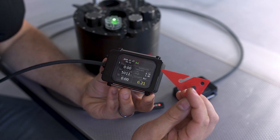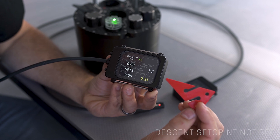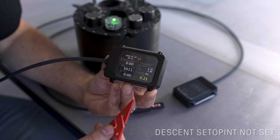As you can see in this unit, we don't use a descent set point — we only use a low and a high set point. The descent set point can be set, and I'll take you through that in a minute.